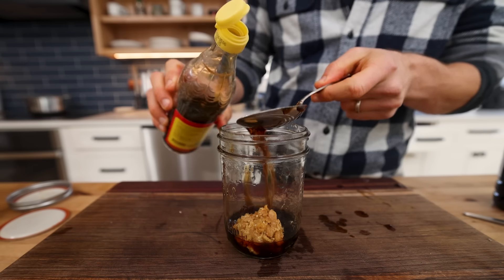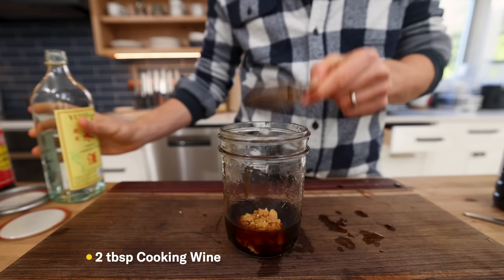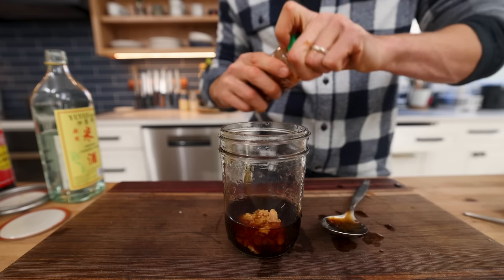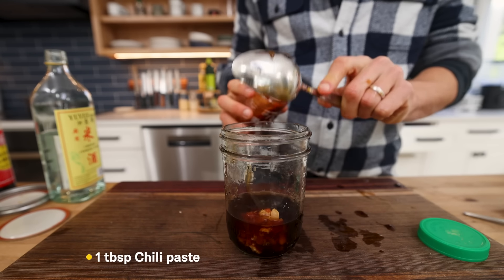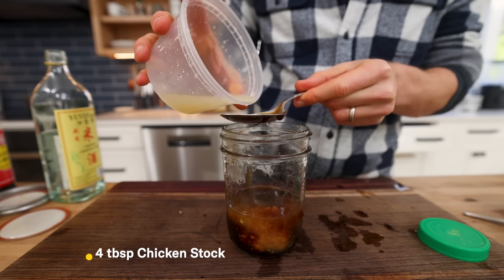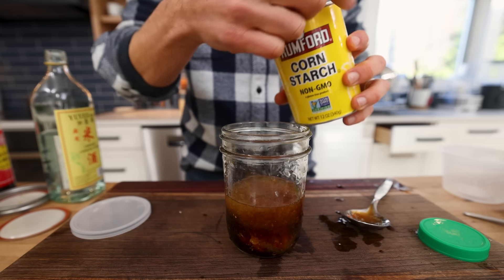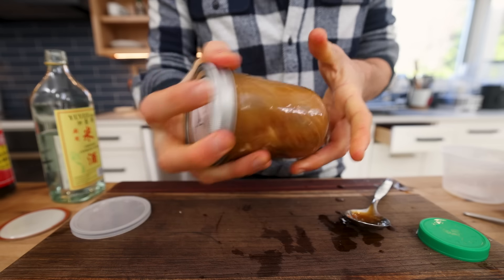Then I move on to the acidic flavors: two tablespoons of black vinegar and two tablespoons of Chinese cooking wine. To sweeten things up, one tablespoon of fermented garlic honey — but you could use sugar or regular honey. To spice things up, one tablespoon of chili paste. Then to add some body, four tablespoons of chicken stock — you can use other stock, broth, or water. And finally one tablespoon of cornstarch, which you see in a lot of Chinese stir fry recipes to create that nice thick glazed sauce.